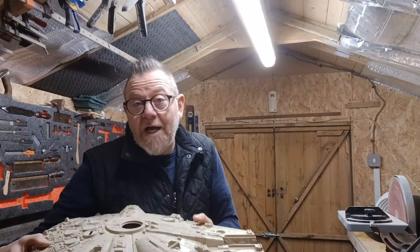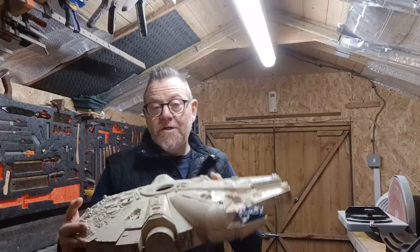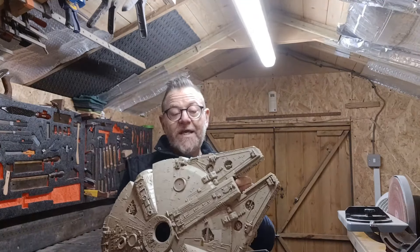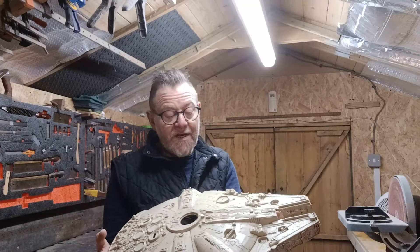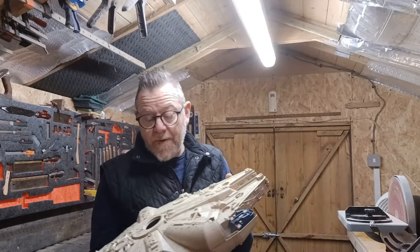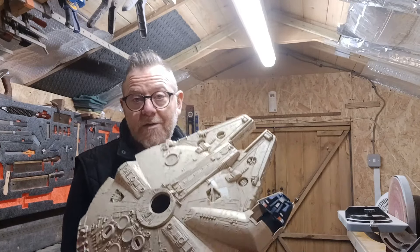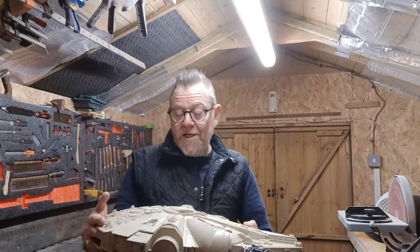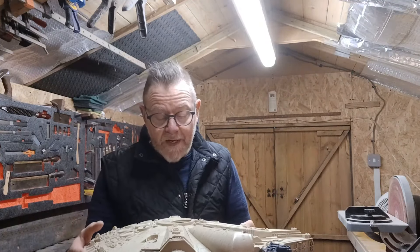I've seen them online — people have done this before and turned these into guitars. I want to do it. I've got some ideas that might be a little bit different than other people, but for the most part it's going to be a guitar that's quite playable and should sound quite nice at the end of it.